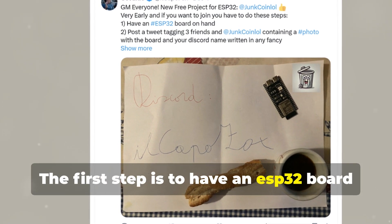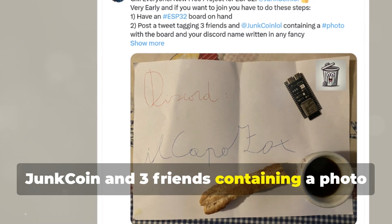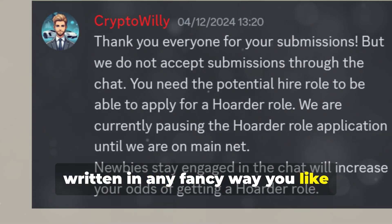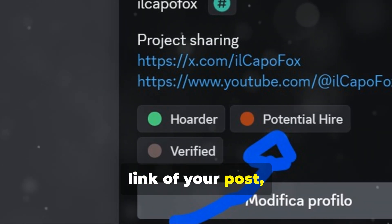The first step is to have an ESP32 board in hand and make the classic tweet. Tag Junk Coin and three friends, containing a photo with the board and your Discord name written in any fancy way you like, regarding junk food or etc. Enter the Junk Coin Discord and share the link of your post.